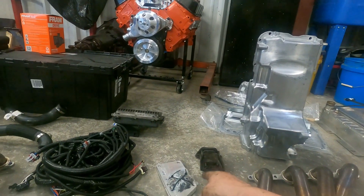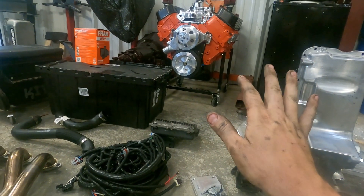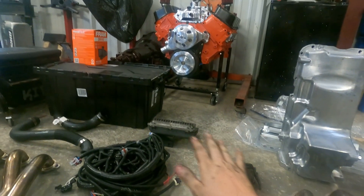So you have oil pan, engine mounts, transmission mount — engine and trans in the car, bolted up, done.